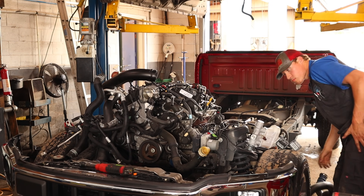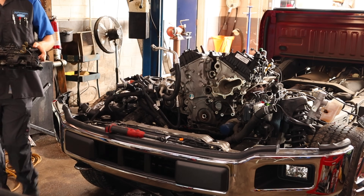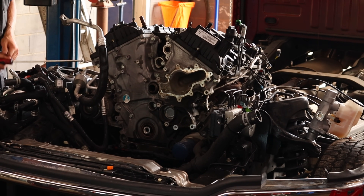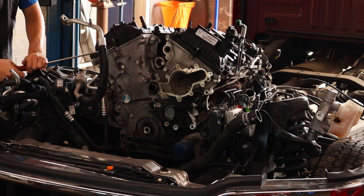Couldn't make this video without mentioning the technical service bulletin and the field service action Ford has put out about this problem. The TSB number is 21-2119 — that is the technical service bulletin number for this VCT phaser rattle. That has evolved into the field service action 21-B10. The difference is a TSB is put out just for technicians, and a field service action is what you get whenever you have a recall on your vehicle — Ford's going to mail it to you and it'll be attached to your VIN for the life of the vehicle until that recall is completed.